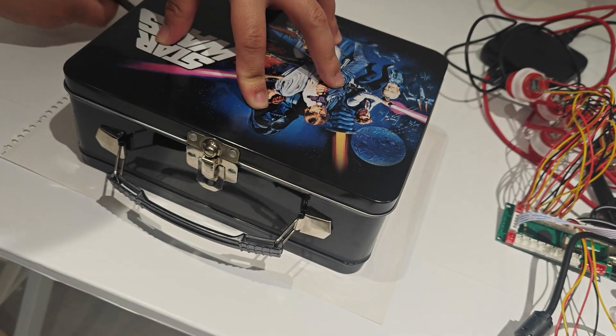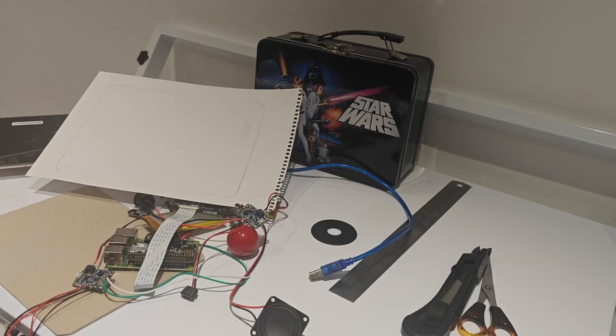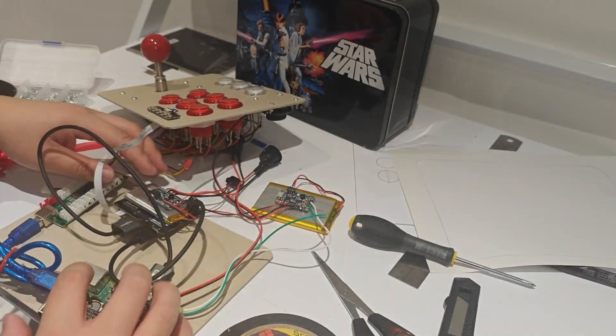On to the arcade joystick and buttons. I traced out a rough template and drew out where I want the buttons to go. Transitioning the designs to pieces of card really helped me know how much room I have in the lunchbox.